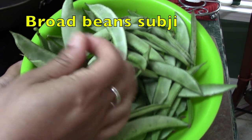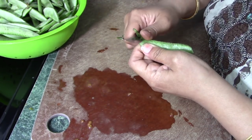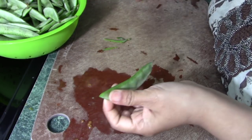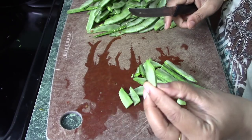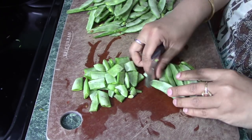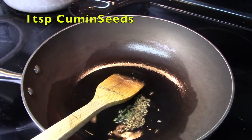The next thing I will make is this broad bean sabzi. This sabzi is very easily available in Indian stores. To cut the broad beans, trim a little bit from the edge and pull out the strings along the sides — it's very easy, the strips just come off. I will do the entire batch and then chop them to whatever size you prefer.